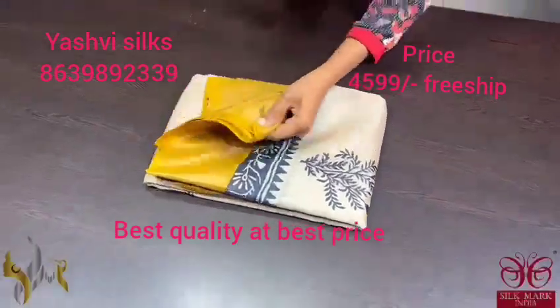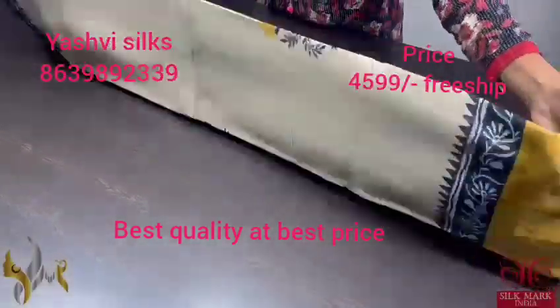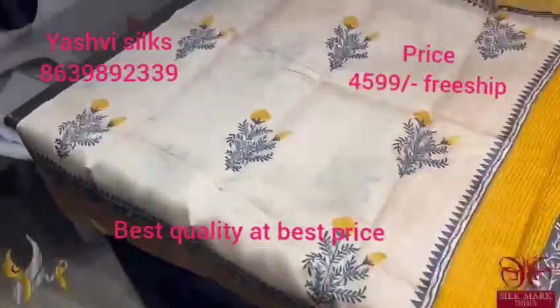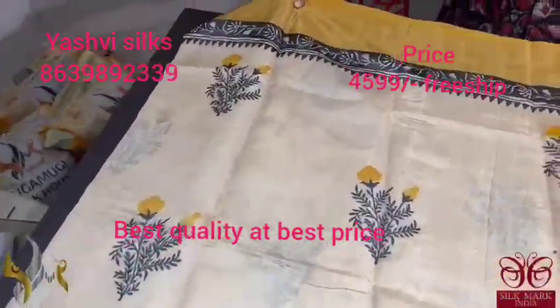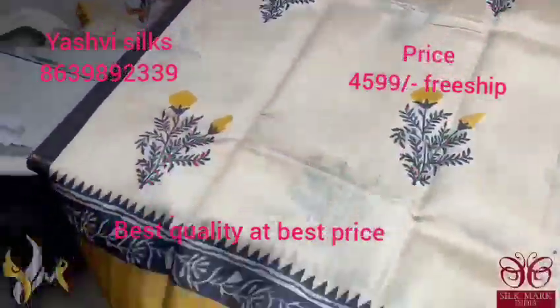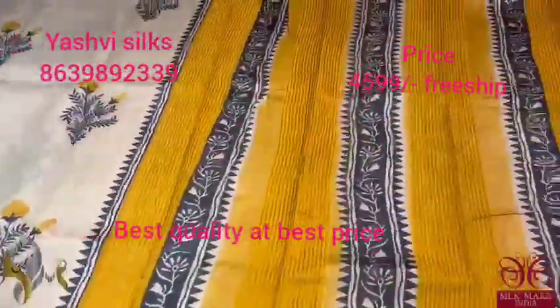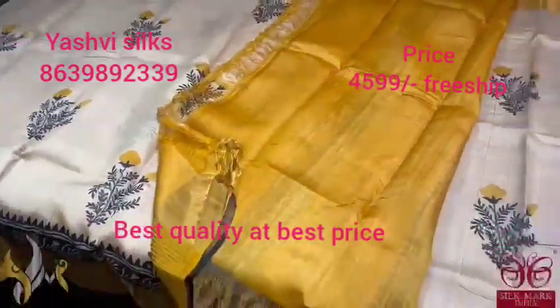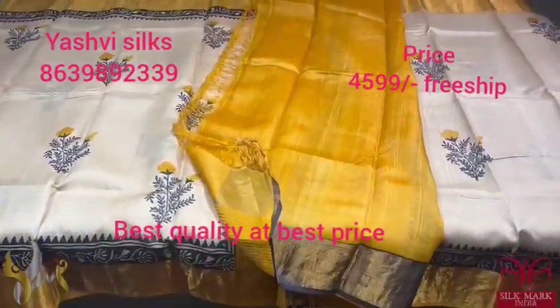Pure Tassar Silk Sari, premium quality, hand block printed. Premium Tassar fabric, acid washed, with a cream base color sari and yellow combination. A simple printing is done on the borders and the pallu is also a printed one. We also have a plain blouse piece in yellow color base. A beautiful combination, comes with authentic silk mark.